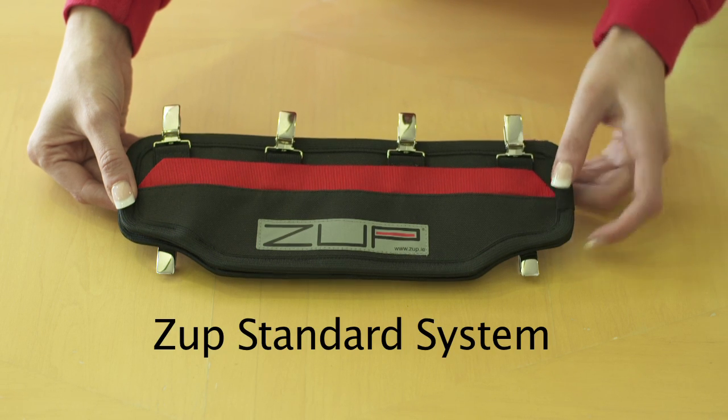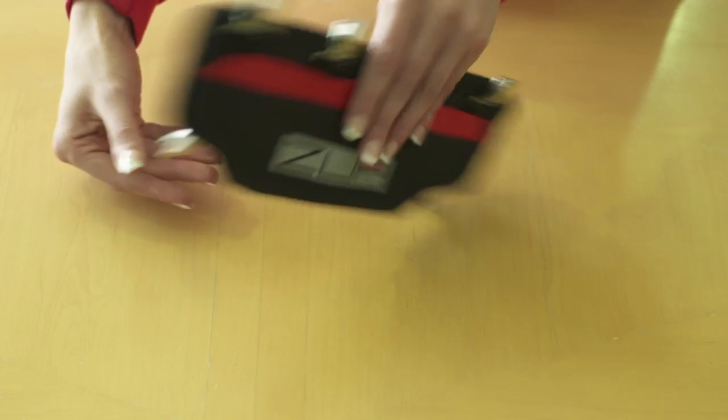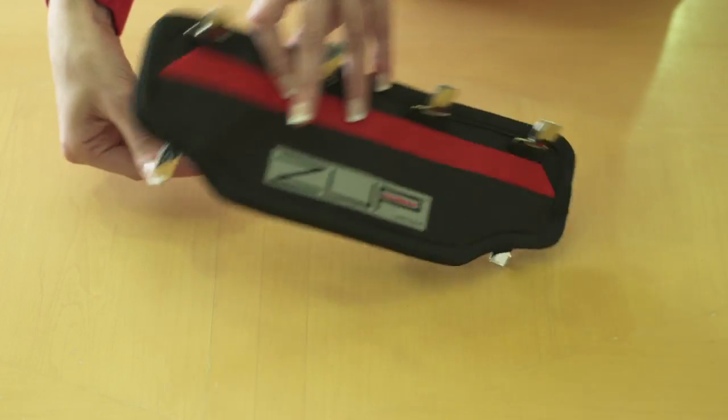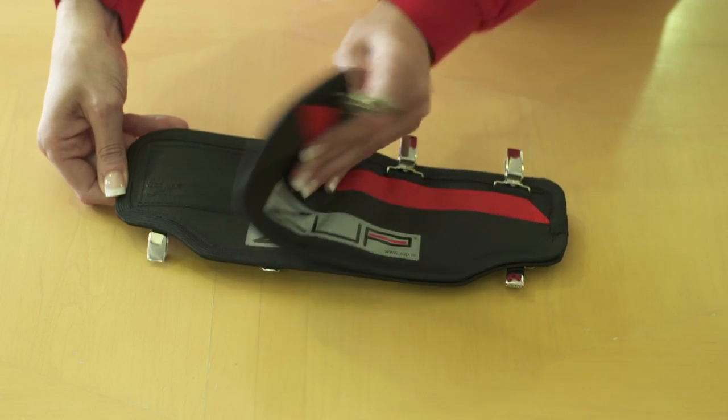This is the standard ZUP system. The standard system has clips to attach to any jacket or trousers. Like all ZUP systems, it's in two parts: a jacket link and a trouser link.